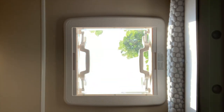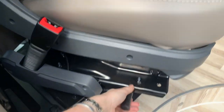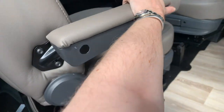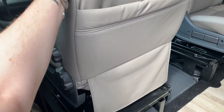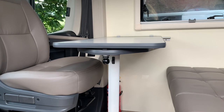Both front seats swivel, and it's easy to operate — just lift up this handle and give the seat a turn. The dining table here both extends and can be taken outside.